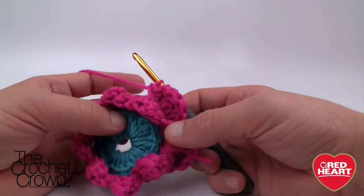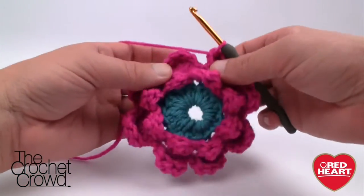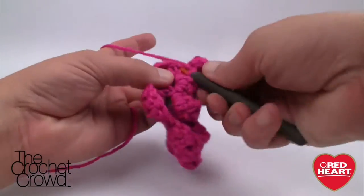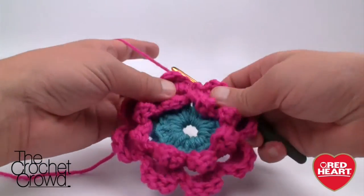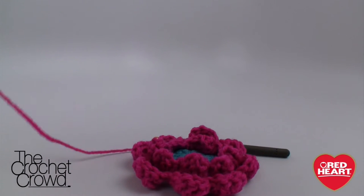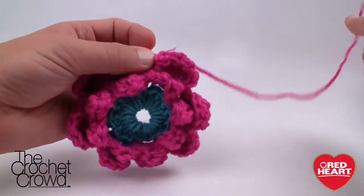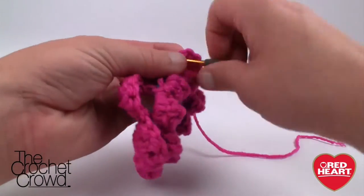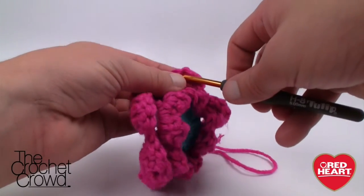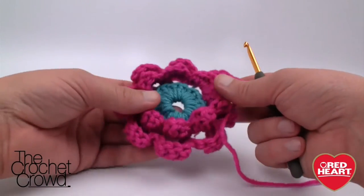I'm now finished with the second layer — you can see it's really starting to pop out. You can even use this as an accessory if you never wanted to do a square. Join with a slip stitch — this is it for this color. You'll want to do a good job hiding this loose end; I'd recommend getting a darning needle and sewing it in snugly, especially since this has been marketed for children.